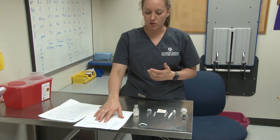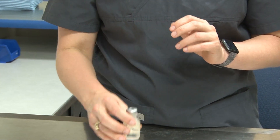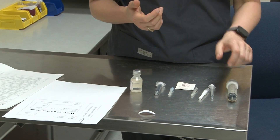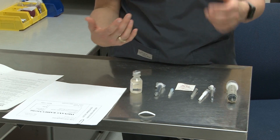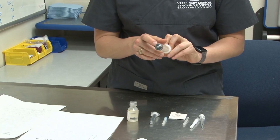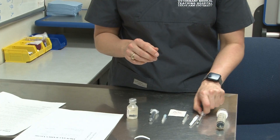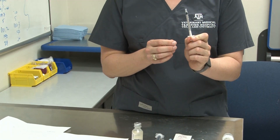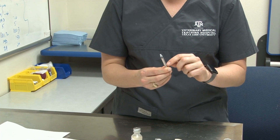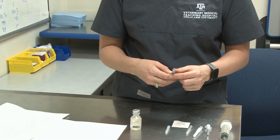To start, you want to look at the drug that you have, check that you have the correct drug, and then the amount will help us pick our syringe size. We only need one cc or one mil. A larger syringe would be too much — it's hard to get an accurate measurement with that much extra room. And a smaller one would have to be filled completely, which could get challenging. So we're going to choose this 3 mil or 3cc syringe.